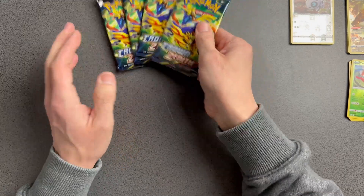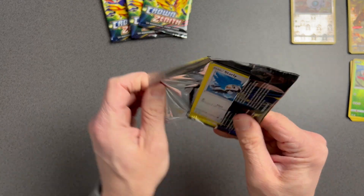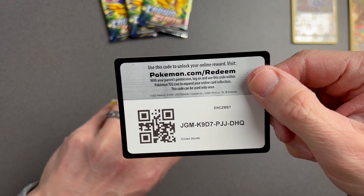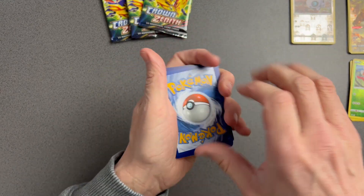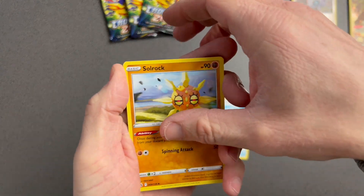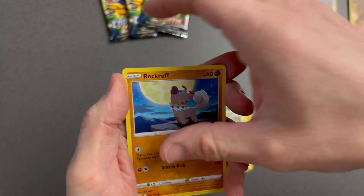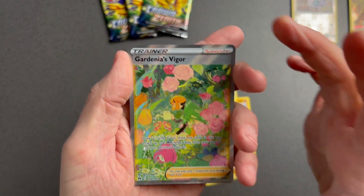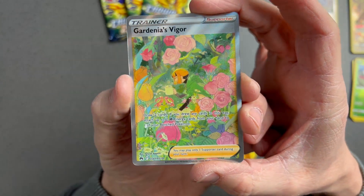On to the last four packs. Come on guys, you need to help me out — send me some love. This ETB has not been kind, and most people have got some absolute gems out of these boxes. We've got Fire Energy, Trekking Shoes, Solrock, Great Ball, Starly, Riolu, Aaron, Rockruff, Seal — oh yes! That's what I'm talking about — the Galarian Gallery Gardenia's Vigor with that little blossom! What a beautiful card, gorgeous.